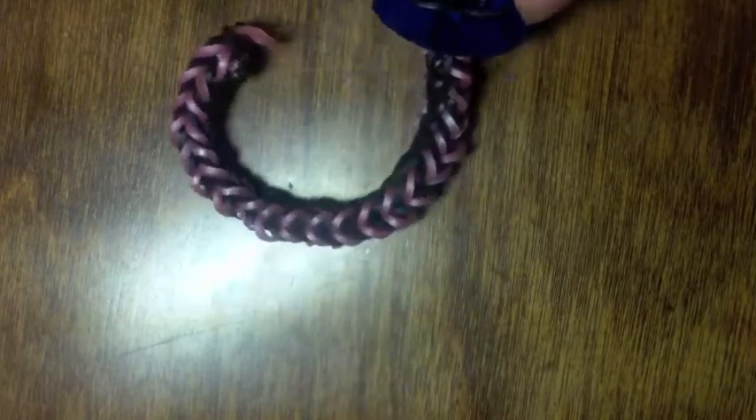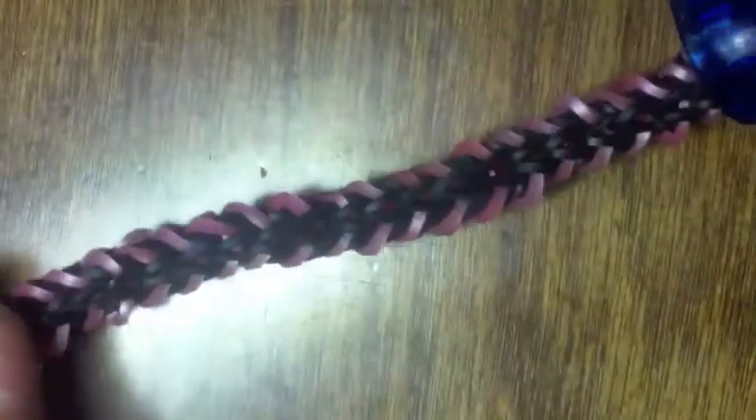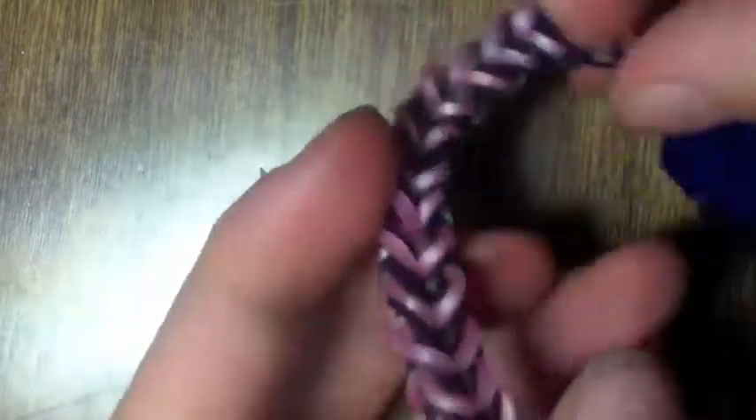I've completed the full length of my bracelet, so it looks a little something like this. It does tend to curl, so you will get a look like this on your wrist. So you're going to have to be on this stitch — just pull these over like normal, and then pull the pink ones over. You can use your hook for this part if you want to because it's a little tricky.